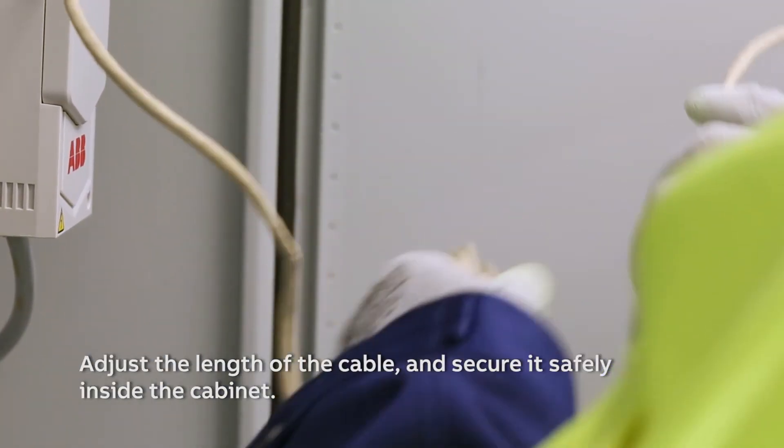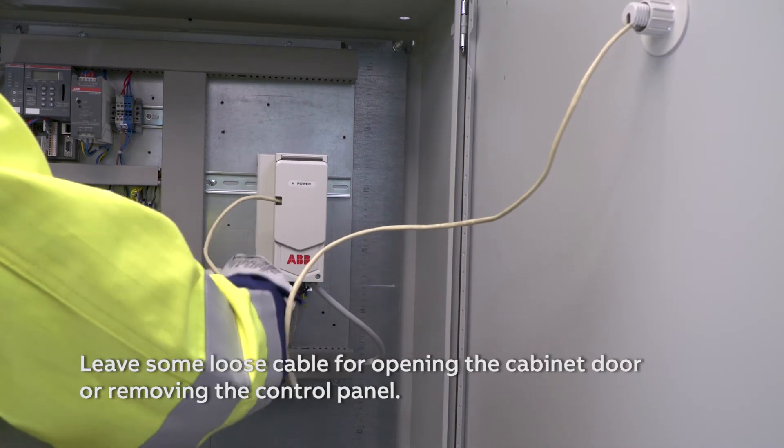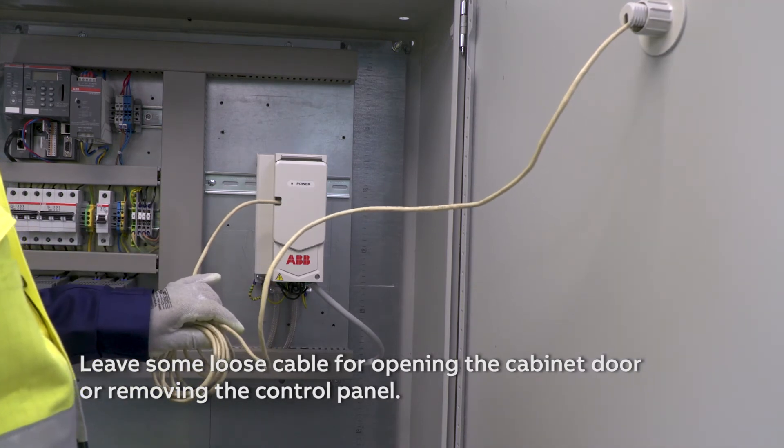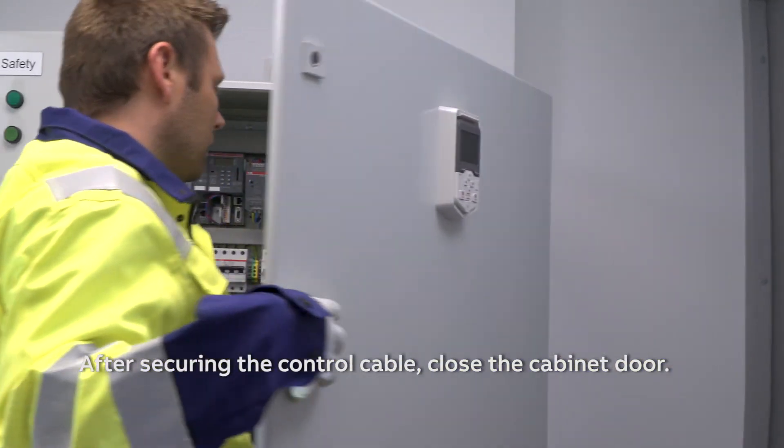Adjust the length of the cable and secure it safely inside the cabinet. Leave some loose cable for opening the cabinet door or removing the control panel. After securing the control cable, close the cabinet door.